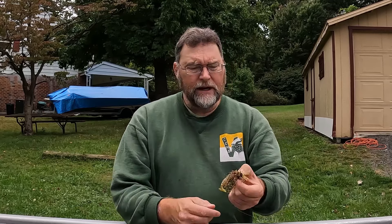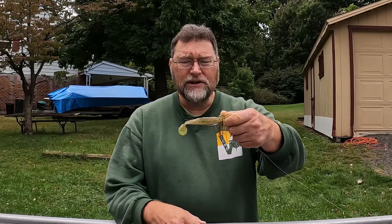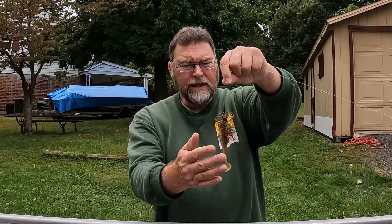The belly weighted hook determines how deep the bait is going to go. If I want to fish it deeper I'm going to use a much heavier weight. But this is Top Water Tuesday and I like this as a topwater presentation, so that belly weight is light — maybe an eighth ounce. Because the bait has some additional bulk to it, you can still throw it very far.